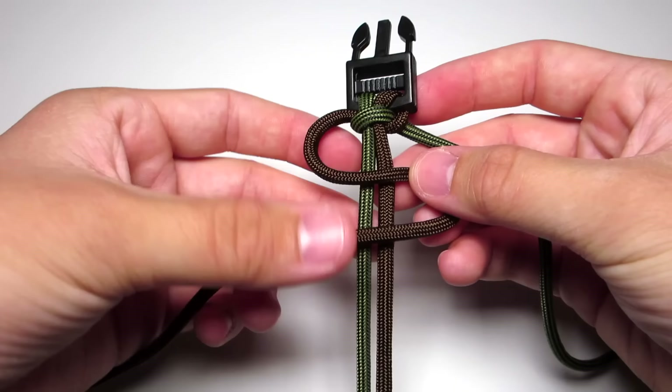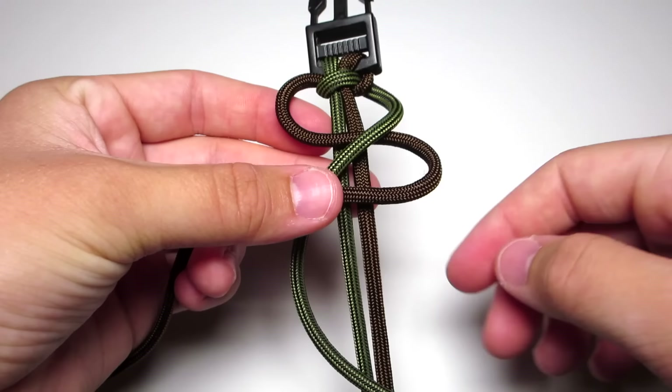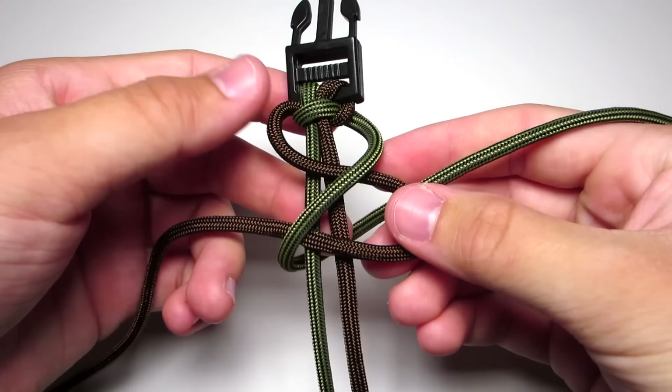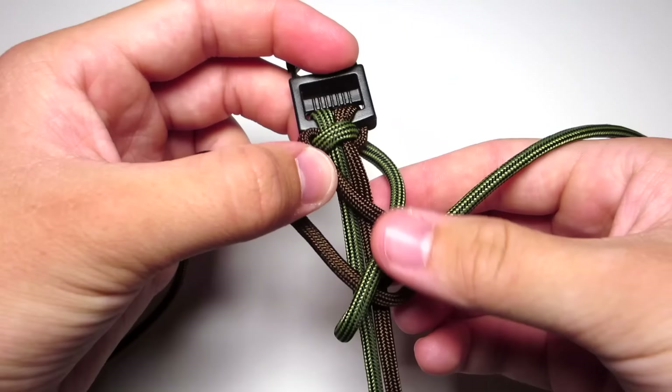This is where the pattern starts. Take your left cord and make an S in front of the two middle cords. Then take your right cord and cross it over the middle of all those things, putting it in the bottom left corner. Then it goes behind the two middle strands and up through that bottom right loop. Tighten all of that, making sure that top walnut cord is tight, and continue to pull everything up towards the top of the buckle.